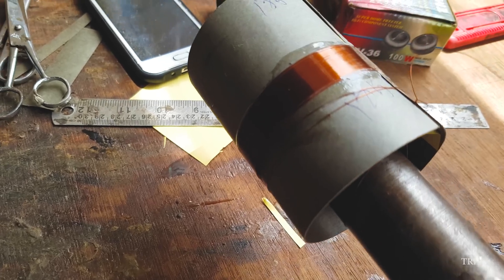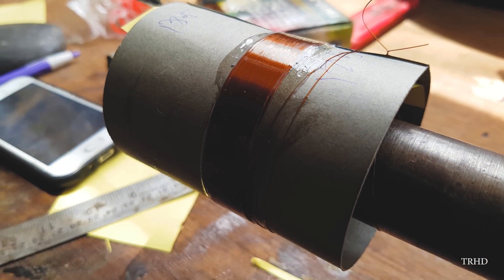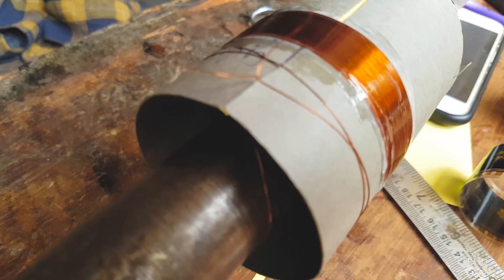This is the final look of our voice coil. It has to be left aside for at least 5 hours for the resin to dry, after which it can be used to make or repair a speaker.